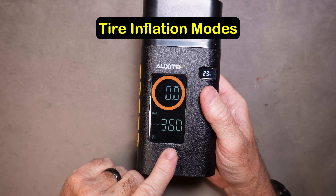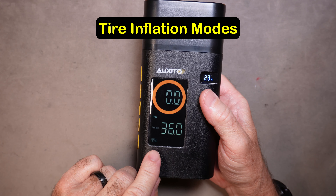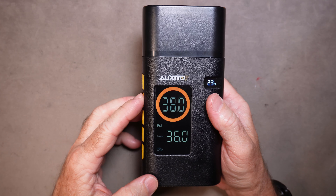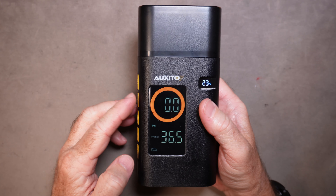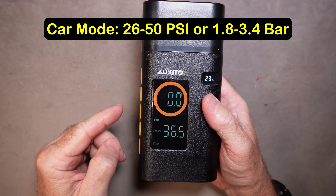There are five different modes for the unit and each mode has a maximum and minimum pressure you can set. The car mode defaults to 36 psi and you can use the plus and minus buttons to change that to whatever you want, up to a maximum of 50 psi and a minimum of 26 psi.